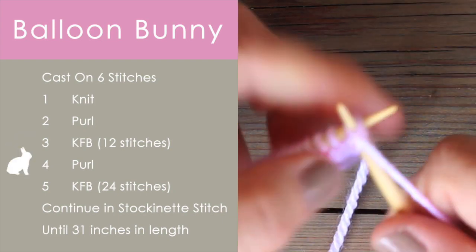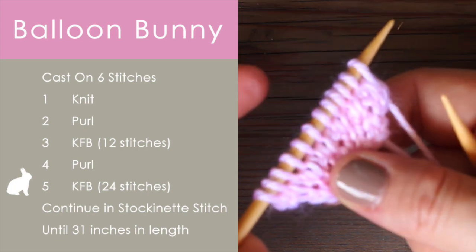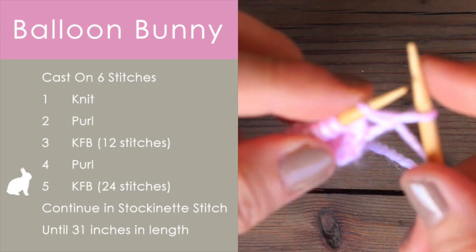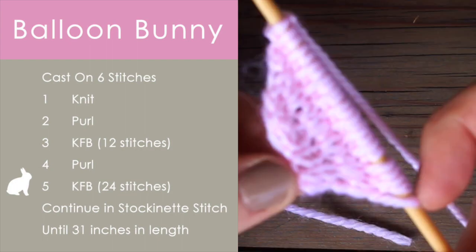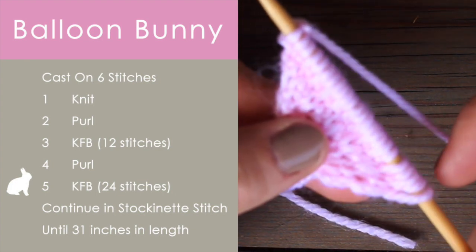Now row four, we will purl. And it's another increase row. So we have twelve stitches — we are going to knit front and back on every stitch again. That will double the number of stitches we have on our needle, taking it from twelve to twenty-four.